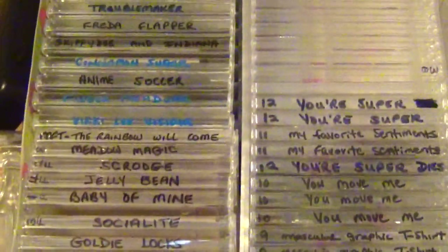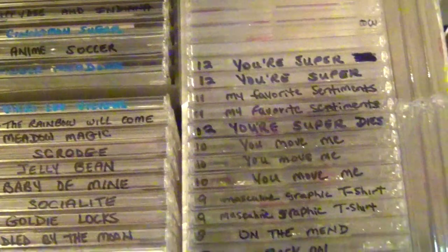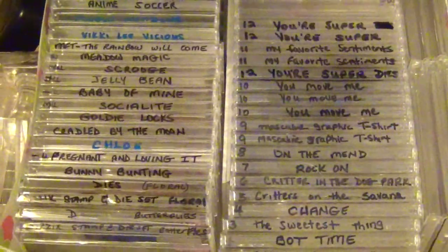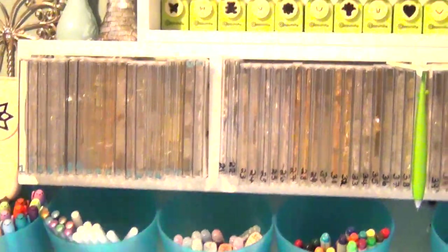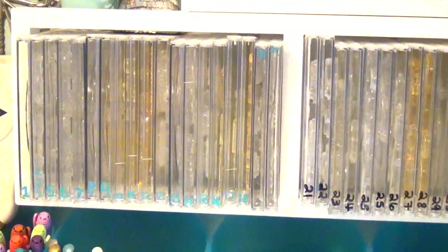Here at my desk I have a drawer full of CD cases with some of my favorite stamps. The cases are labeled and numbered — you'll see why I number them at the end of the video. I also have a CD/DVD holder from Ikea for some of my clear stamps, and it holds a lot of CDs. Those are numbered as well.